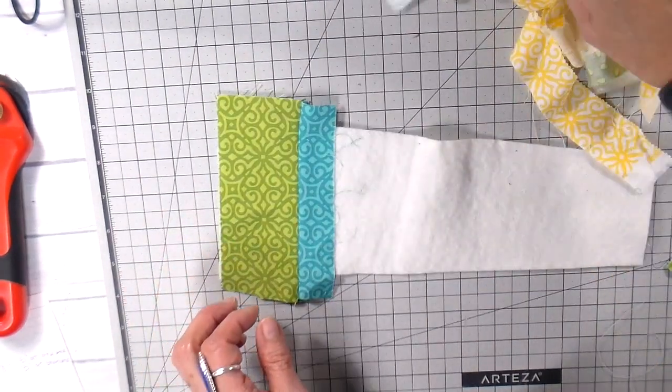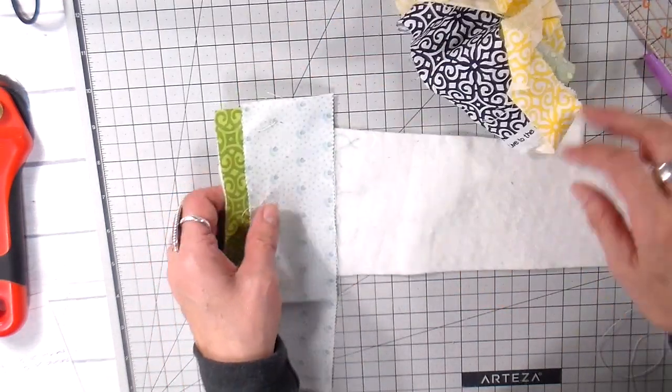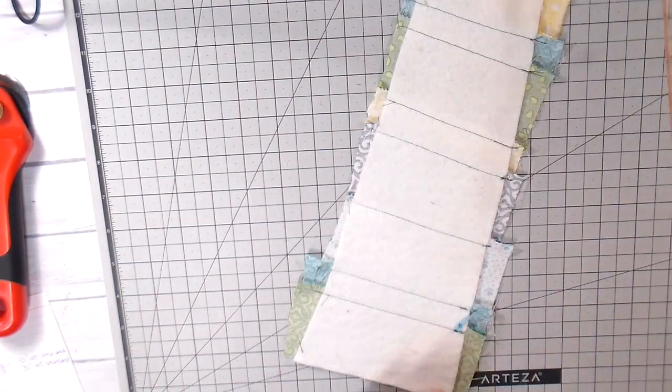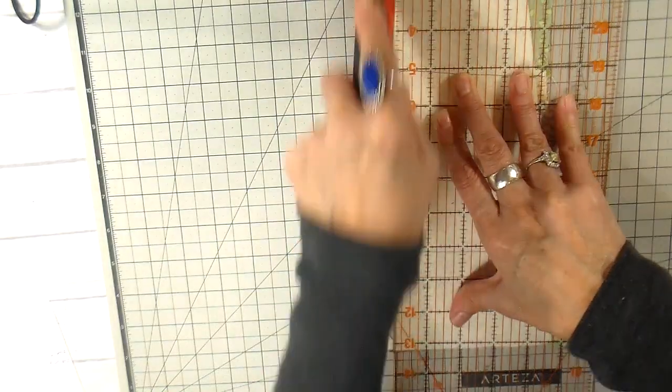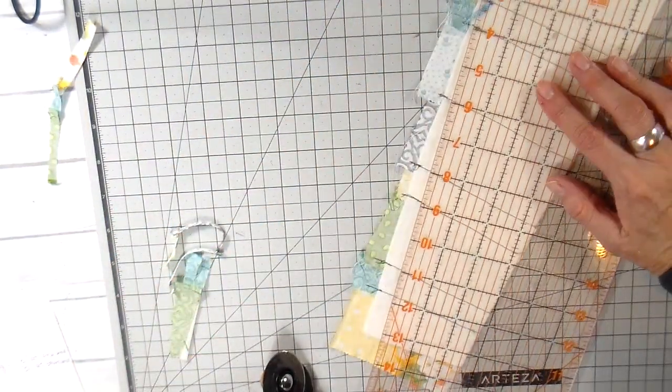This is the easy flip-and-sew method. I'm taking a quarter-inch seam allowance and going to my sewing machine — sewing, flipping, and ironing until the whole piece of batting is covered. Then it's on to trimming all the edges right to where the batting is.